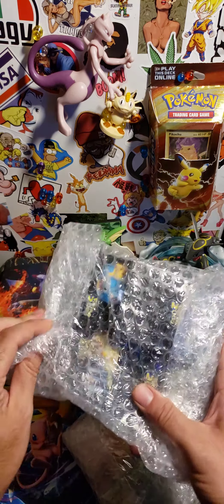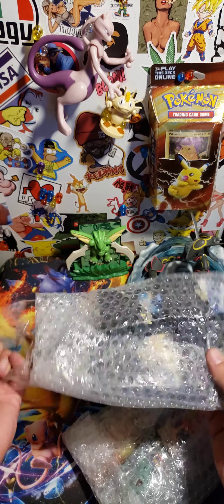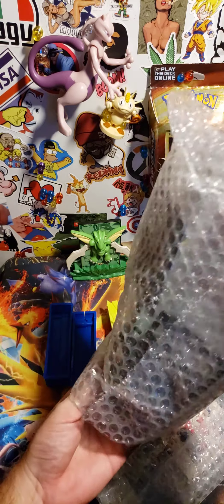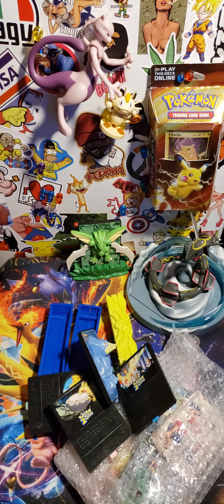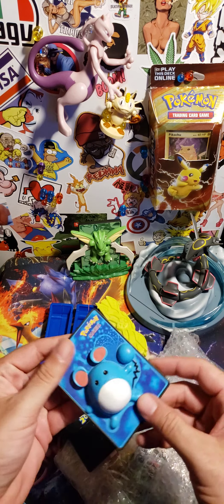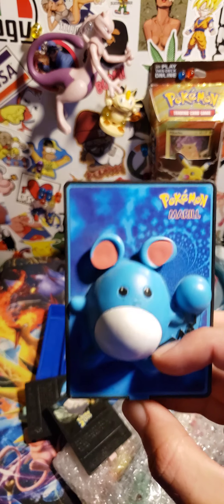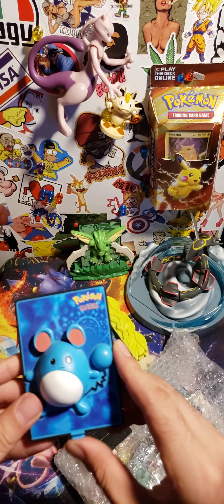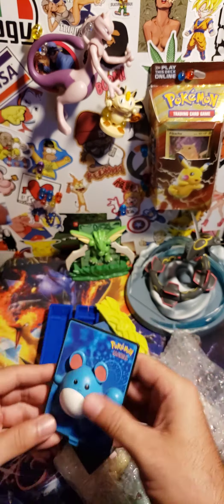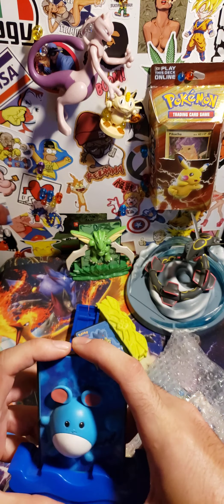Let's see who else we got in this. That's awesome — it's got Marowak! Nice, nice. Oh, he moves his ears! I'm thinking they're a little bit crooked, all right. That's awesome.